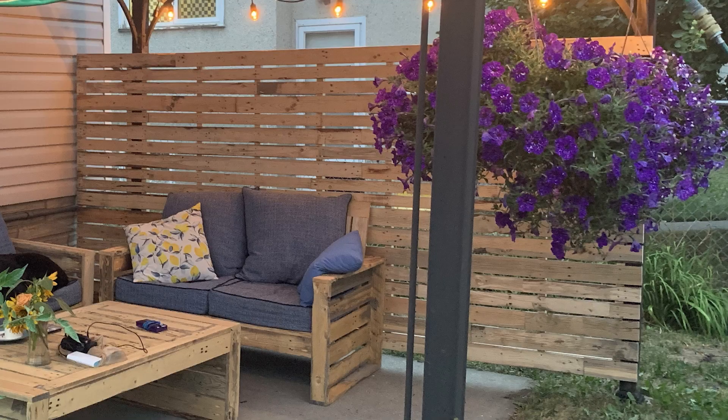Today I am adding a privacy screen to my pergola. Hey everyone, how's it going? As part of upgrading our backyard patio space, we've decided to install a privacy screen on our pergola.